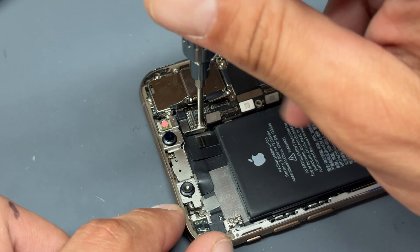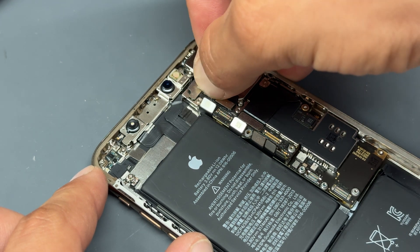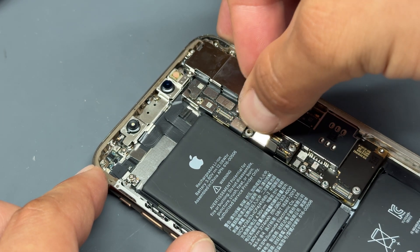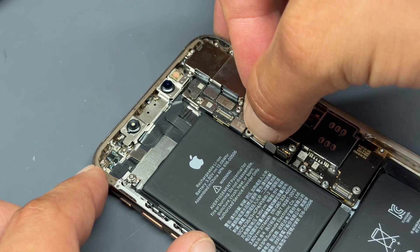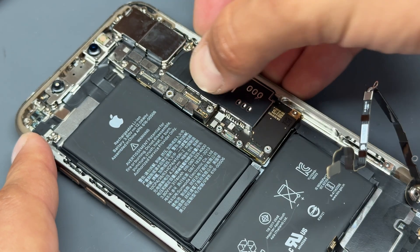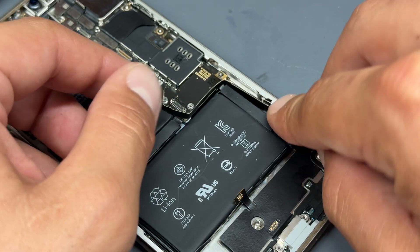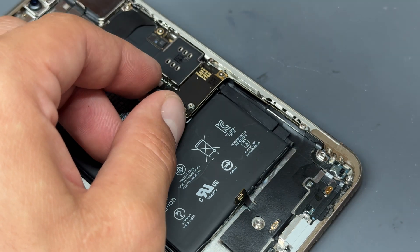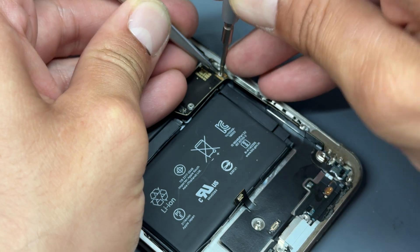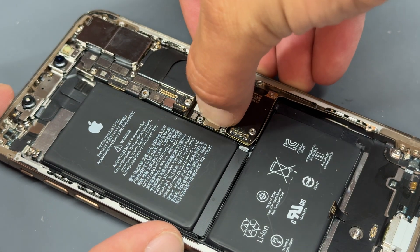Going from top to bottom, reinstall all the FPCs for the camera, flash, lock button, Face ID front camera, and infrared camera. Then the wireless charging coil — don't plug the battery in yet, we'll do that last. Finally, there's an antenna cable that goes here. I made a mistake installing that screw a little early, but we'll remove it, thread it through the grounding point on the antenna, and secure it properly. Now reconnect that and the logic board is reinstalled.